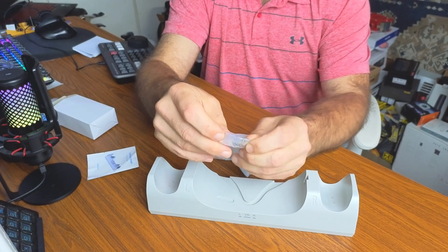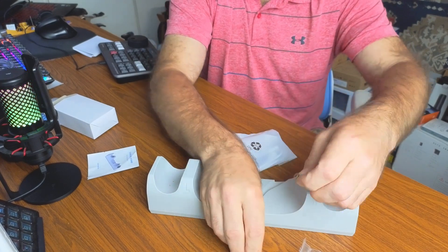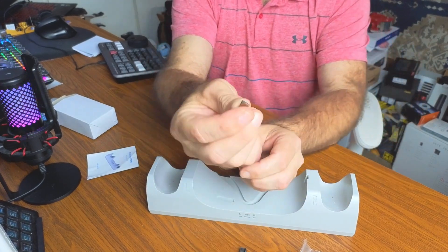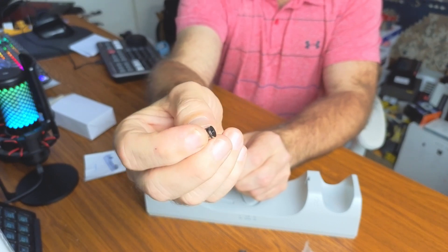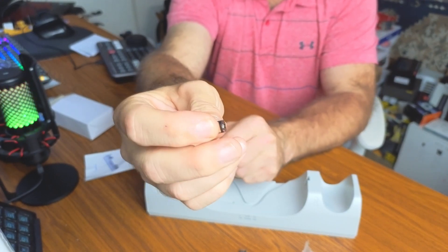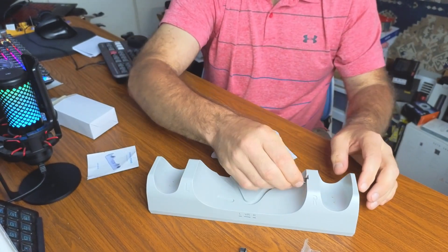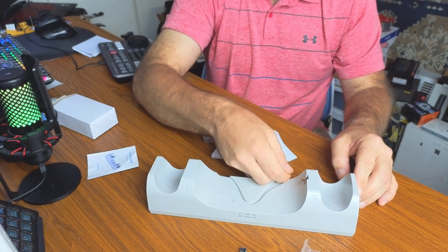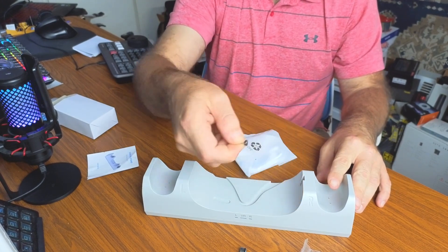The magnetic plugs go on your VR unit. Each one has a USB-C connector on one side and a magnetic connector on the other. You plug the USB-C end into your Oculus headset, and then when you drop it on the stand it connects magnetically to the charge port — so you no longer have to plug a cord directly into your Oculus.